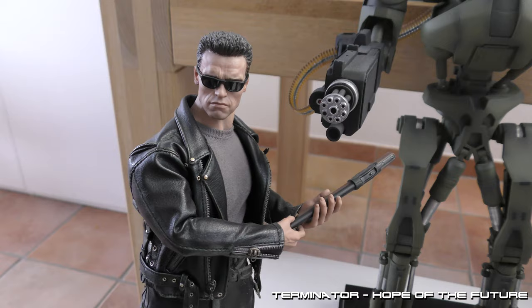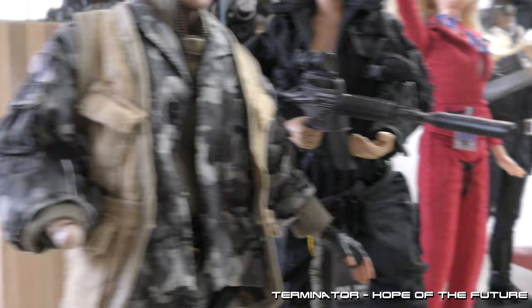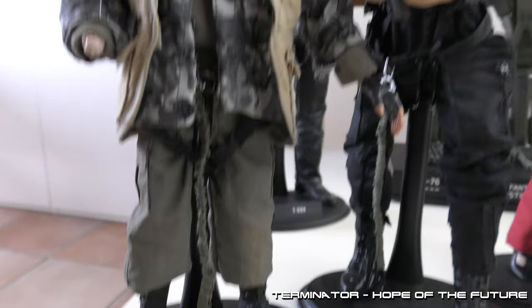Terminator swinging his shotgun like a baseball bat, just managed mini hunters. Here you have Sarah and John. Still working on John — as you can see, his hand is missing. One of the hand packs snapped off. I have to be creative with them, but I will give him another hand and he will be holding a satchel charge grenade. Still a work in progress.